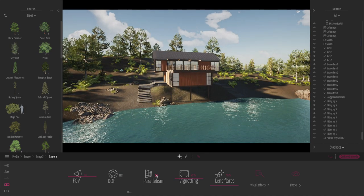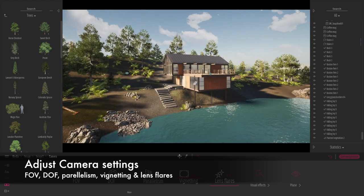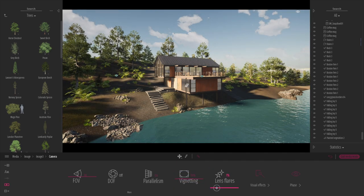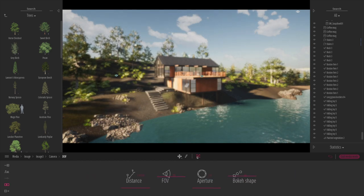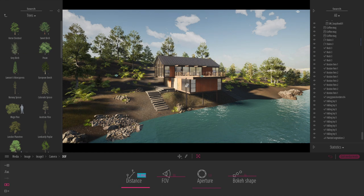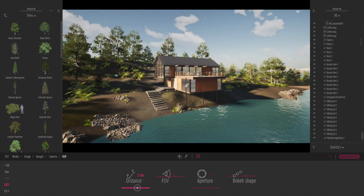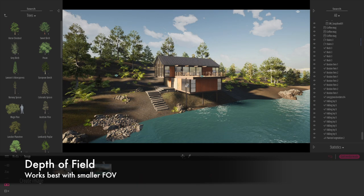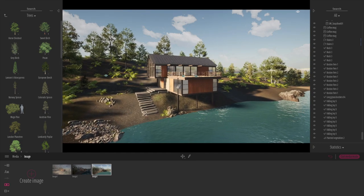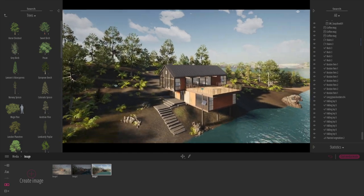Going into the camera itself, we have some really nice controls: depth of field, parallelism — which makes it a single-point perspective camera — vignetting, which adds a darkened vignette around the image, and lens flares. When you click 'more' on depth of field, you can choose the focal point, blur out the background or foreground, and type in specific distances. I suggest playing around with different focal lengths and camera distances. Sometimes a smaller field of view with increased depth of field looks really good. That's three pretty nice images created in a matter of minutes, each with different weather and time.